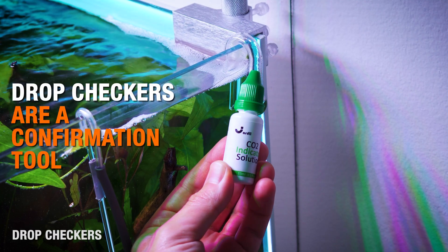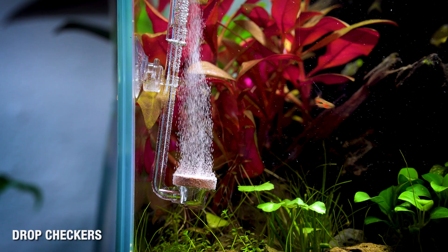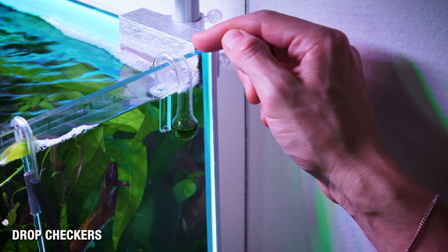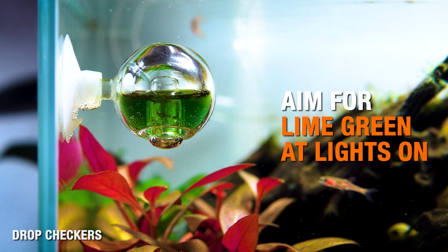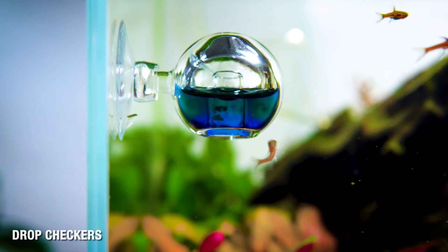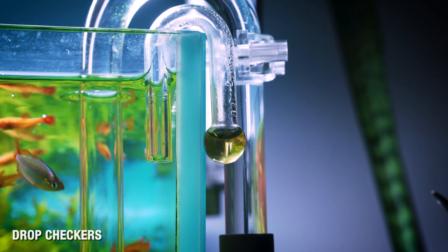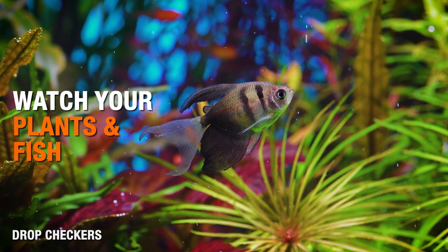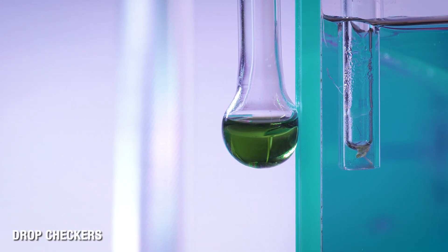A CO2 drop checker with true 4°K solution is a delayed but extremely helpful confirmation tool. The reaction lags behind your actual CO2 levels by about an hour, but once your CO2 routine is stable and you've done your measuring, the color will tell you if things are generally on track. You're aiming for a nice light lime green — not blue, not yellow — and you want that by about 30 to 45 minutes into your photo period. If it stays blue, you're under-injecting or starting CO2 too late. If it drifts into yellow, CO2 is possibly too high — watch for fish gasping. But if fish are okay and plants are healthy and pearling, that's fine. The drop checker is just there to give you a visual estimate without constantly measuring pH.